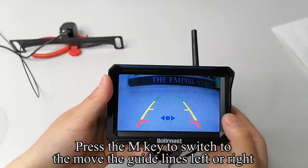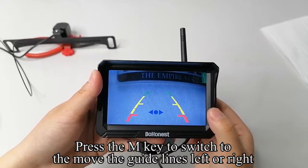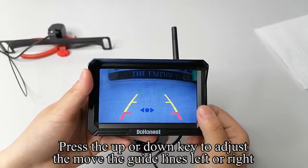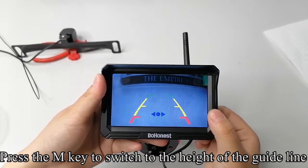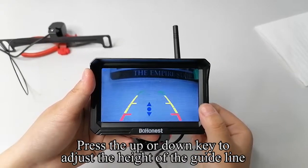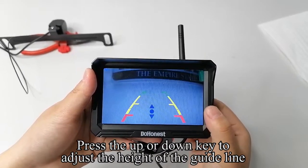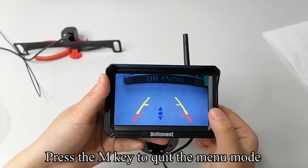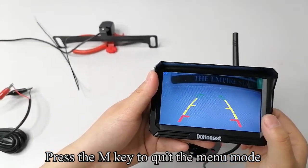Press the M key to switch to move the guideline left or right. The icon turns red to indicate selection. Press the M key to switch to the height of the guideline. Press the up or down key to adjust the height of the guideline. Press the M key to quit the menu mode.